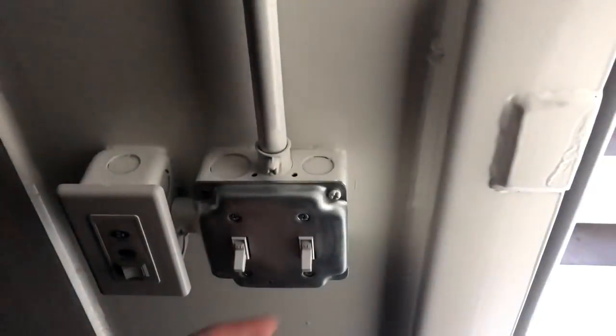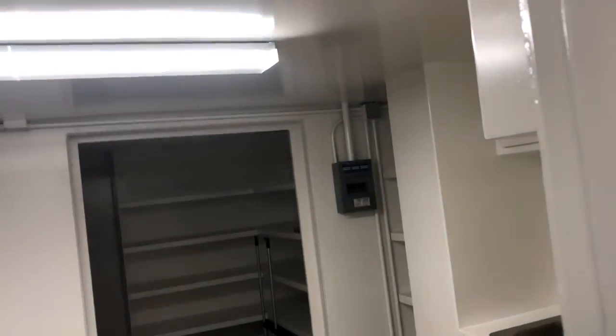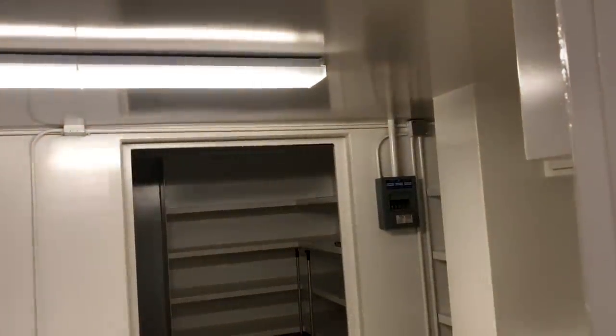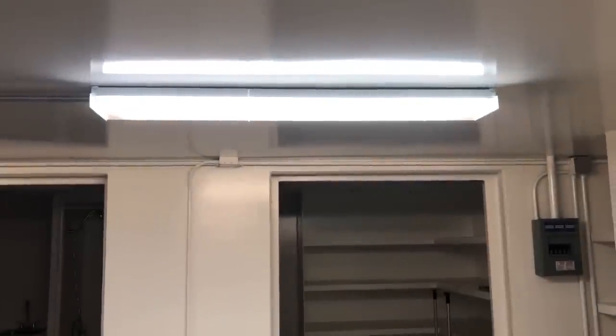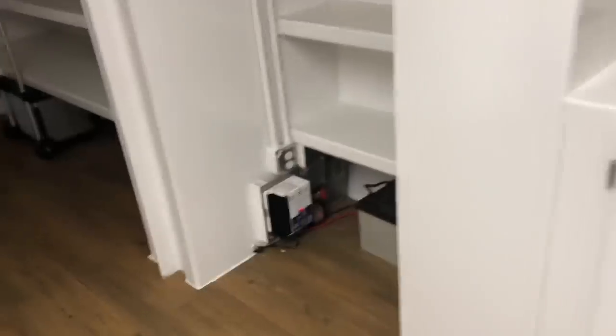One switch throughout the unit is for 12 volt; the other switch is for 120-volt grid power. The extra bright light is off the solar panels — bright as the sun. The dimmer, cooler light is off the grid. You can run both at the same time or neither. I would recommend running grid power as much as you can and not running your batteries down.